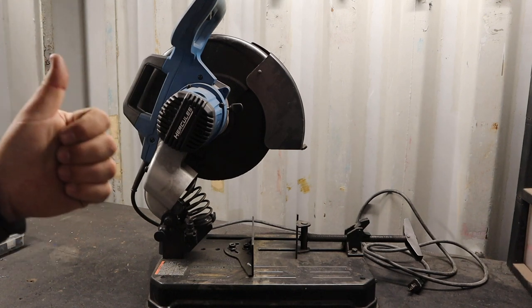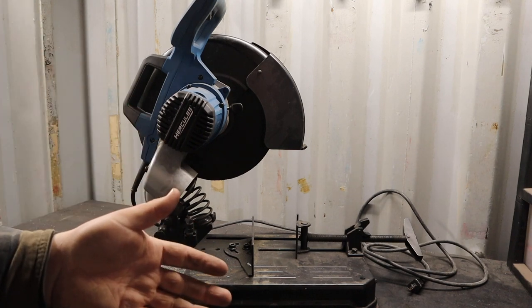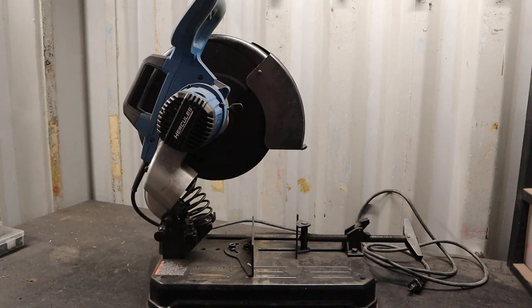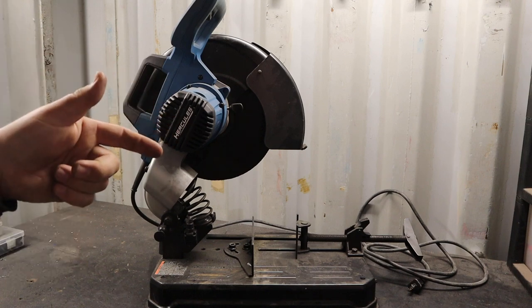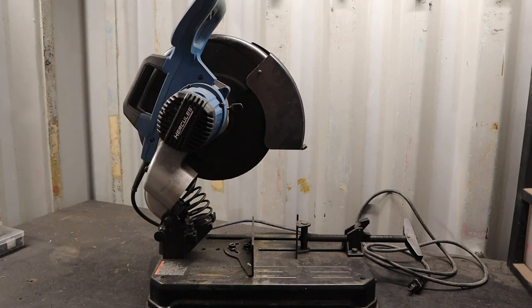I really appreciate you guys watching. If you haven't already, go give me a thumbs up — it helps with the YouTube algorithm. If you're not a subscriber, go click subscribe and drop a comment below if you're looking at this chop saw or any others — tell me what you're considering purchasing. I hope to see you in the next video.